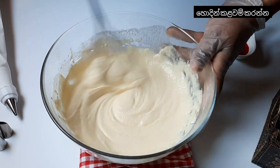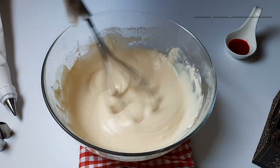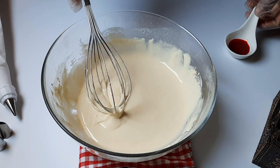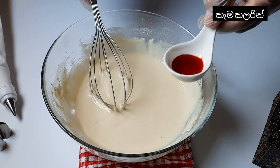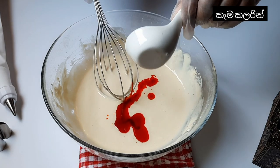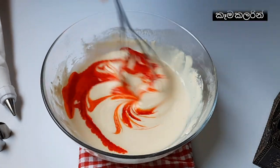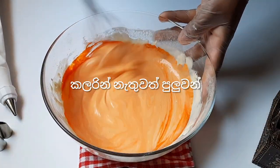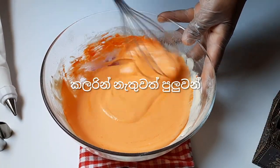You can see it's getting like a cream. Now we will add some salt and then food coloring. Any kind of color you can use — it's possible to use red color, but I have orange color. Without color also you can make this recipe.